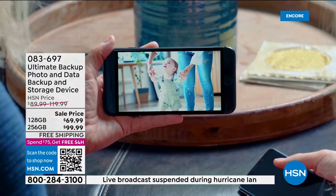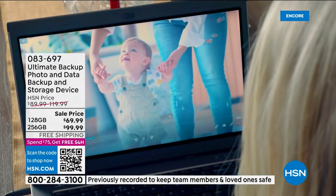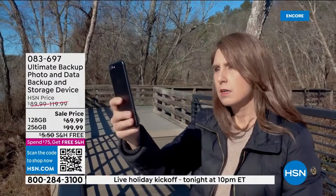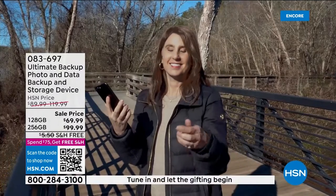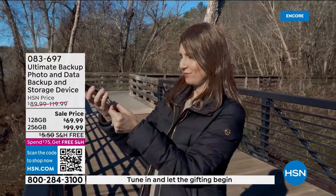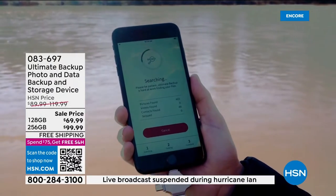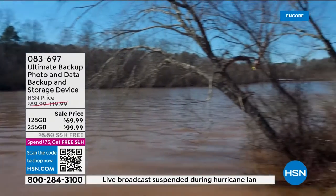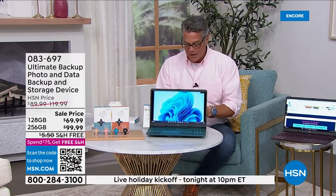Consider these two options like suitcases. Do you want your suitcase filled with 128 gigs of storage, or do you want 256? Once you've done that, you cannot lose it. It is literally like taking your photos, all your information, your contacts, and putting it in a suitcase or a safe. So if you lose your phone, your phone dies, you drop it in the water — and you don't trust the cloud — although cloud is available, this is the ultimate way to back up those devices.